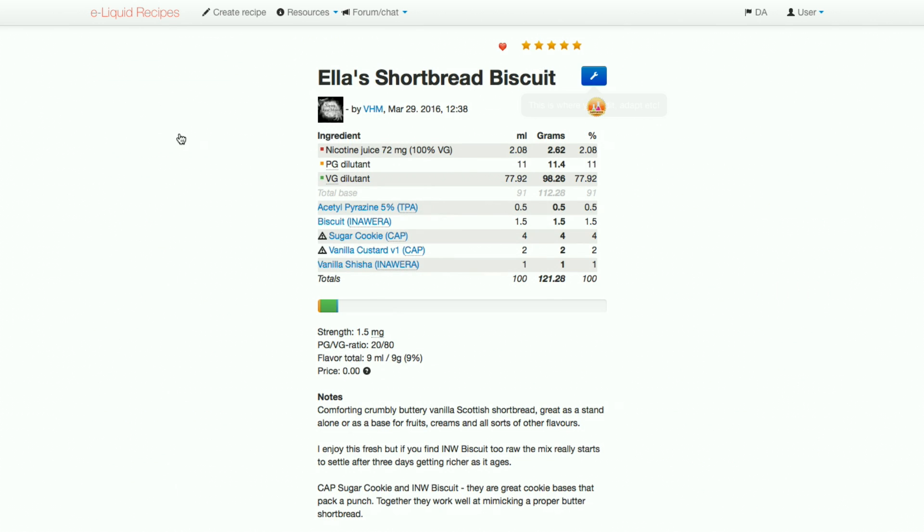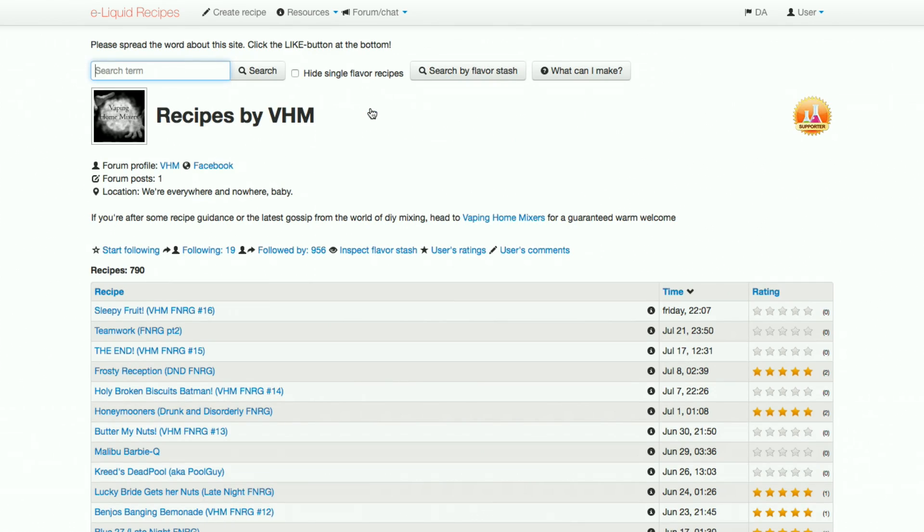Unsurprisingly, this is one of the most popular recipes on ELR to date, with 105 ratings and an average of 4.88 stars.